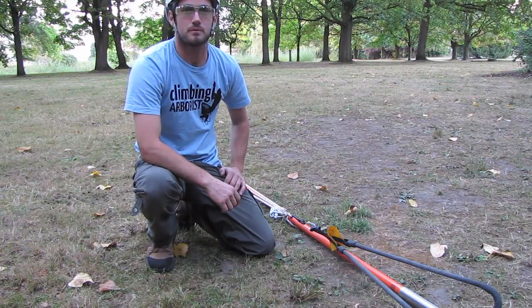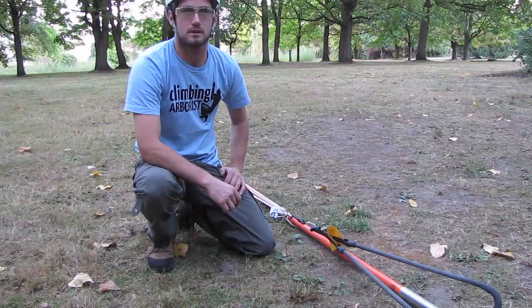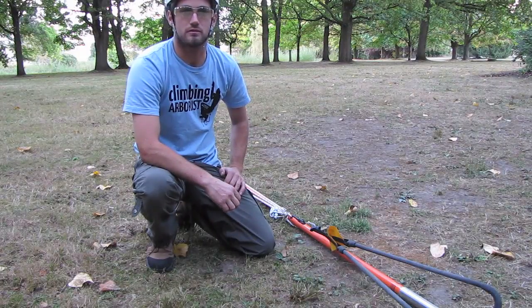Hello and welcome to ClimbingArborist.com. In this episode of Arborist Tips, I'm going to set up a simple trigger mechanism for my big shot.